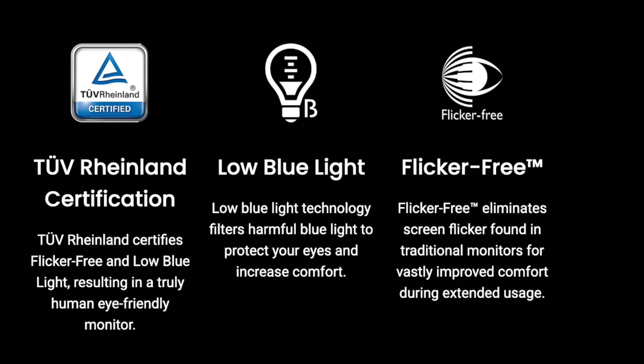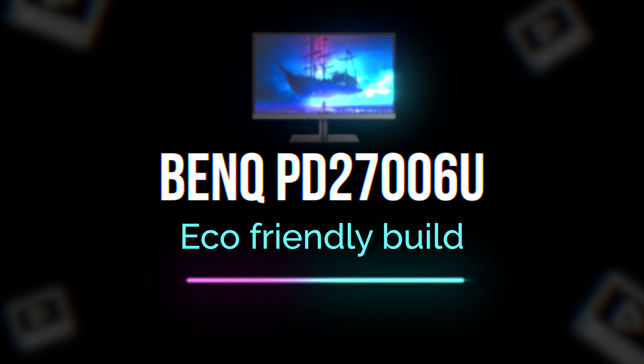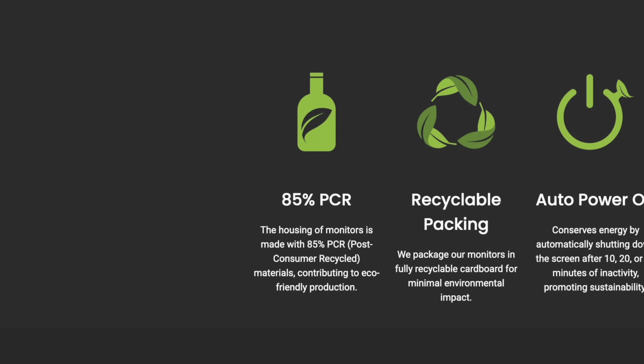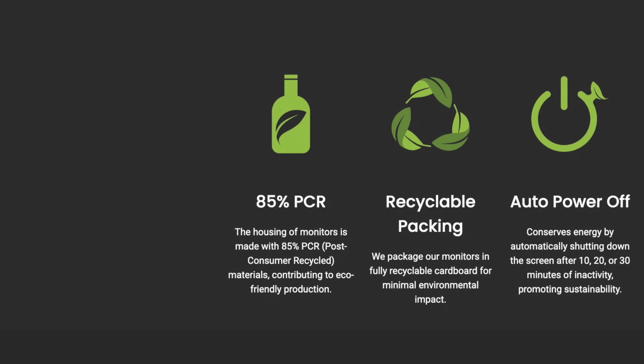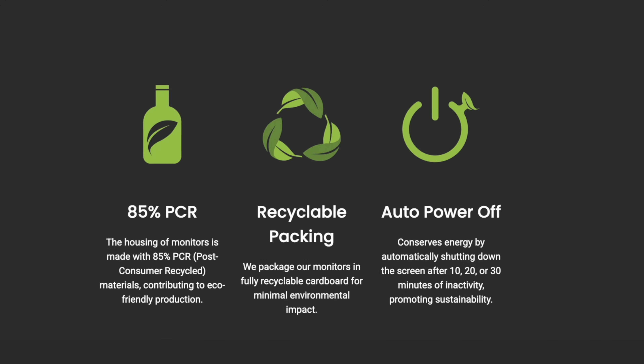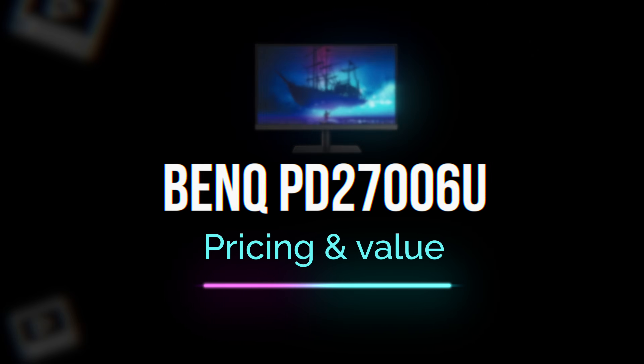You can use the flicker-free technology certification. This reduces flickering and also reduces blue light. You can use the low blue light mode to reduce eye strain. The monitor is also eco-friendly — it uses about 85% recyclable parts.